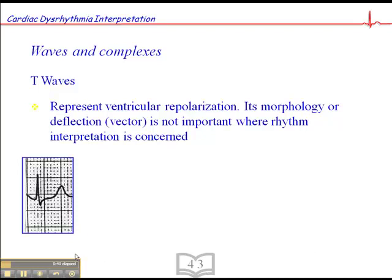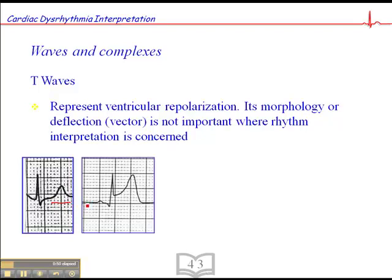Here we have what would be considered a normal T-wave, which is upright and contoured, and we expect to see a T-wave that looks like that. Here on the other hand is a T-wave that's also upright and contoured, but we have some ST elevation. Here's the baseline roughly here, and here's the ST segment — it's elevated above the baseline.